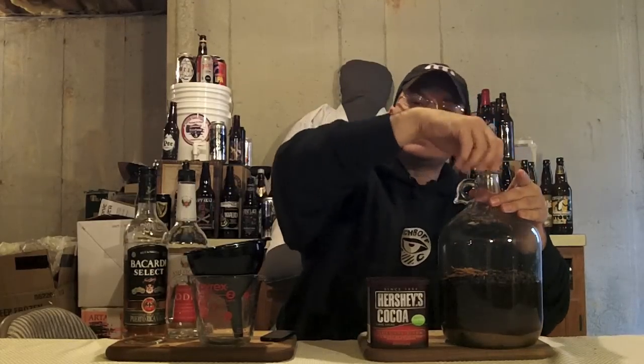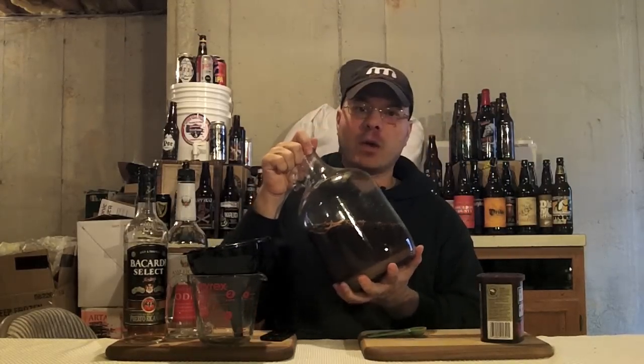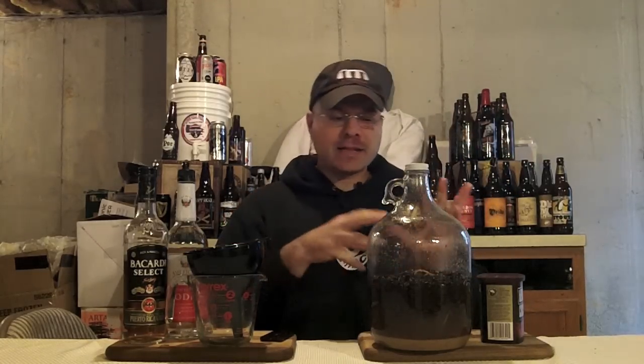We can save this bottle if we want to give this as a present — it makes an awesome presentation. If you make a bigger batch, save these 750 milliliter bottles, take the label off and dress them up a little. Now we're going to do something really technical — we're going to shake it. We're using whole bean coffee and not ground because ground coffee is a real pain to get out of the bottle during filtering. Let this sit for three weeks, and I'll be back to show you filtering and preparing the final product.